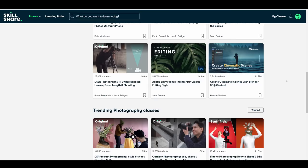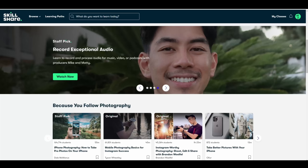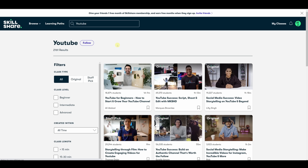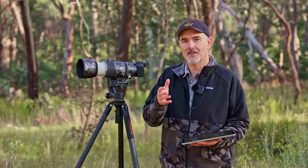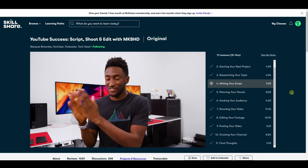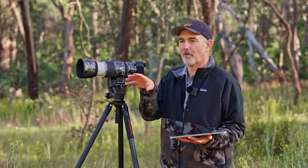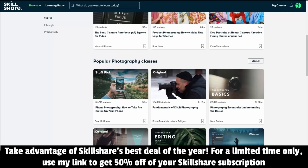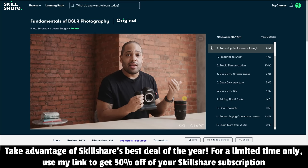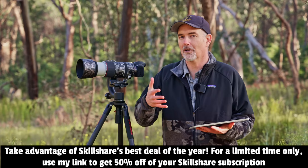This video is sponsored by Skillshare, an online learning community offering inspiring classes on filmmaking, YouTube, photography, and more. I took the class by Marques Brownlee called 'YouTube Success: Script, Shoot and Edit' and watched the entire thing in one sitting, picking up lots of tips on scripting, shot lists, and creating videos. They've offered all my subscribers 50% off their annual subscription for a limited time — the link is in the description below.